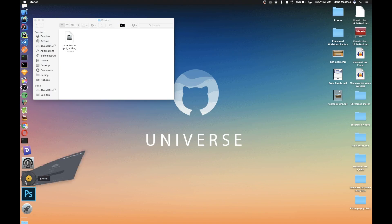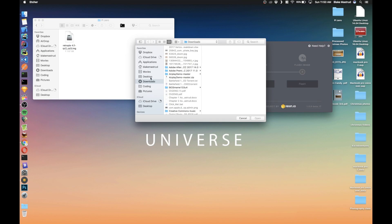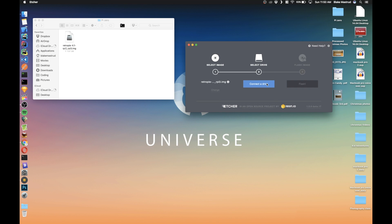Once you've got it unzipped, you're going to want to open the application and then select the image that you want to use, which is Raspbian Jessie Lite in my case. Then you select the device, and make sure to choose your SD card. Do not overwrite a USB you've got plugged in, so make sure everything is unplugged other than the SD card, because that is a very sad thing if you overwrite the wrong drive.